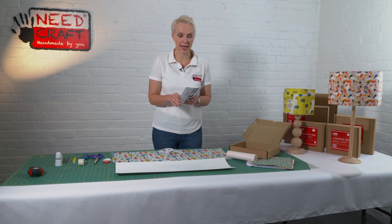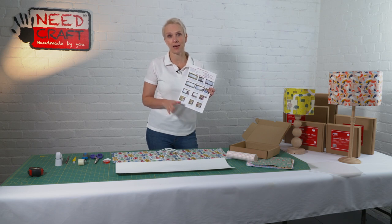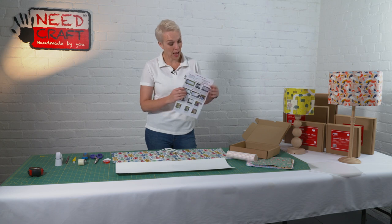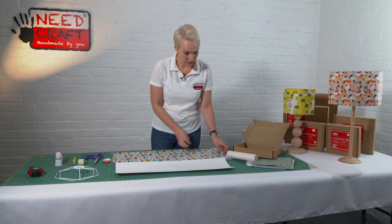As with all of our kits, we have professional photo instructions with lots of hints and tips that take you through every single step of making up the shade. So even if you're a beginner crafter, this is perfect for starting out making lampshades.